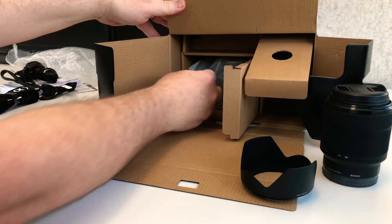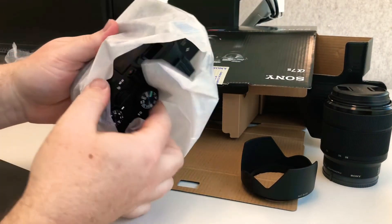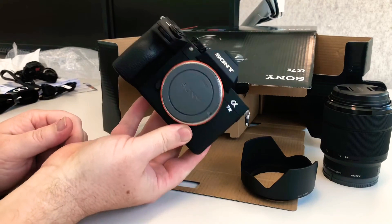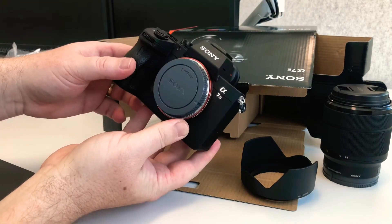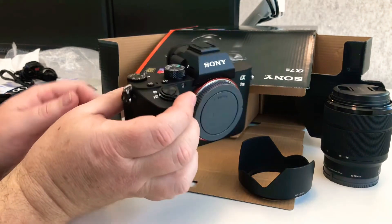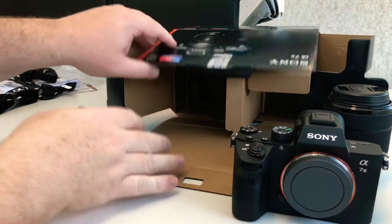What else have we got in here? Should be pretty simple, right? So this is the camera itself. Beautiful little camera — the A7 III. It's just a really good looking camera. It feels very sturdy in the hand, very well-built, and I can't wait to start shooting it. So that is damn cool right there.